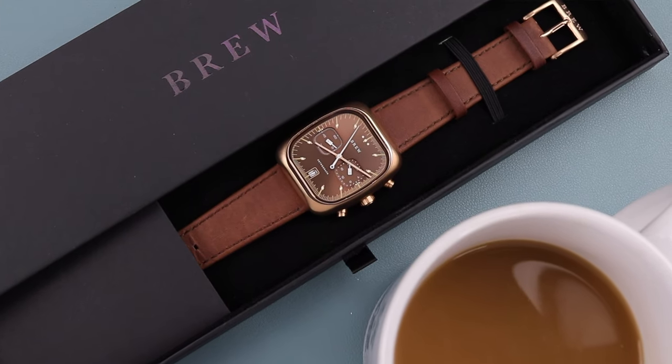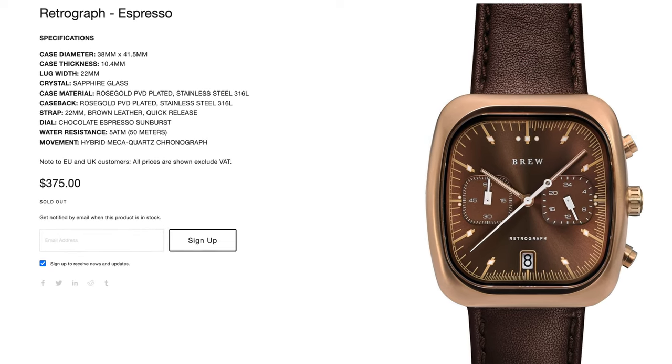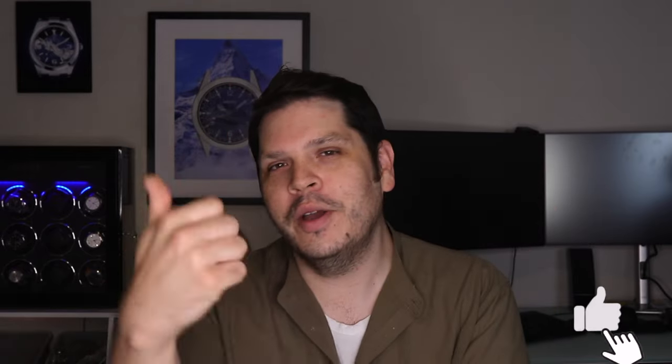One of these watches is for sale — it's the Espresso model, which was kindly loaned in from a friend for this review, and he mentioned it's available for purchase. These are currently out of stock on the Brew website, so if you're interested hit me up on Instagram and we can work out the details. What are your thoughts on these Brew Retrograph watches? Let me know in the comments, hit that thumbs up if you liked the video, and until next time — may the Schwartz be with you. Take care.